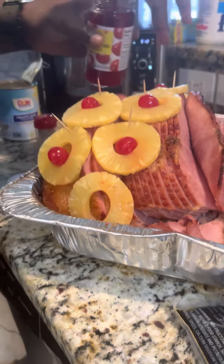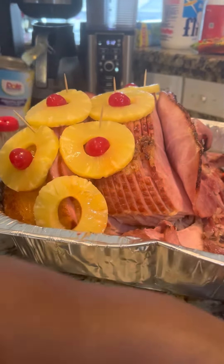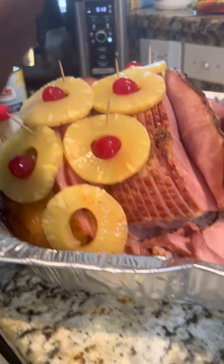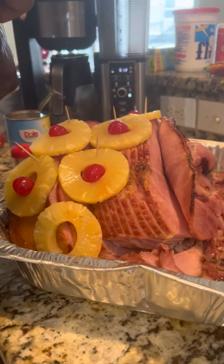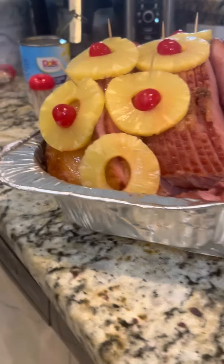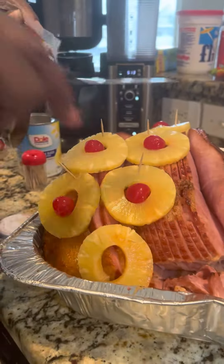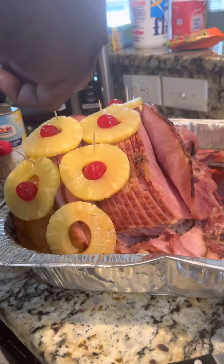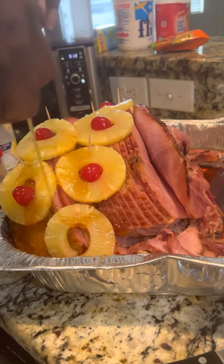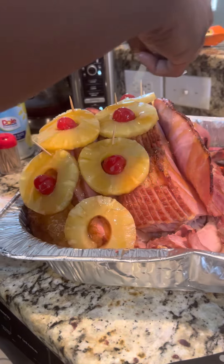And I pour some of this little juice on there, and then I add this glaze, and then I just glaze it with the last little bit of glaze. I'm going to glaze that back, all the way over.